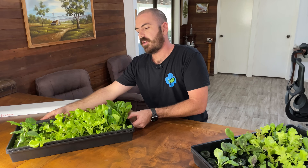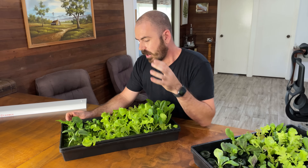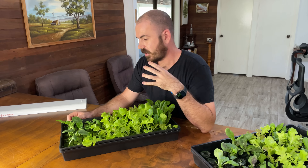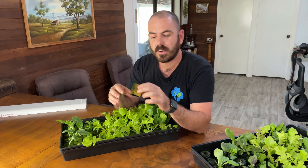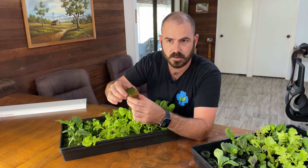Using this method of creating multiple rock wool cubes out of one slab, you can see that it handles propagation exactly the same as your starter cubes. There is one difference — I've only got one cube where the seeds failed. But the difference between the rock wool cubes and these rock wool slabs cut into cubes is that they are a lot more layered than the cubes.